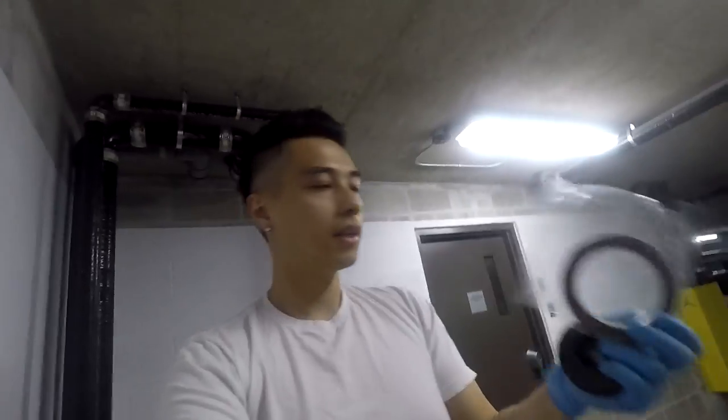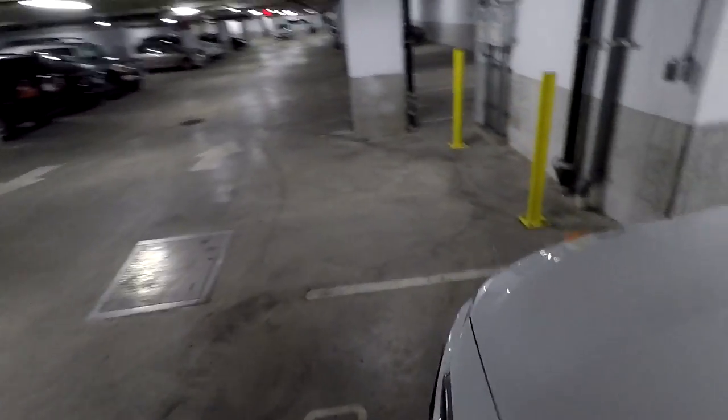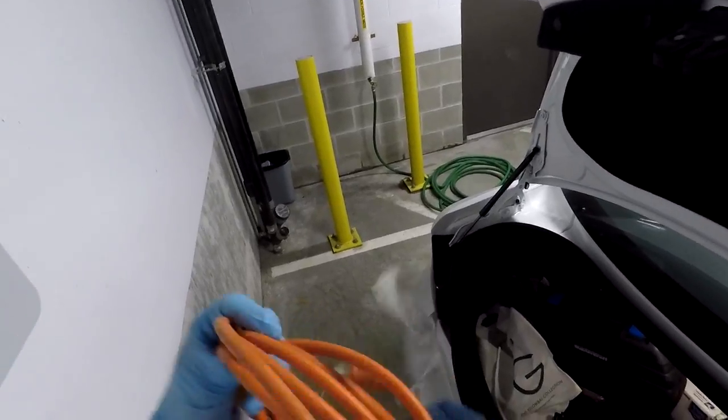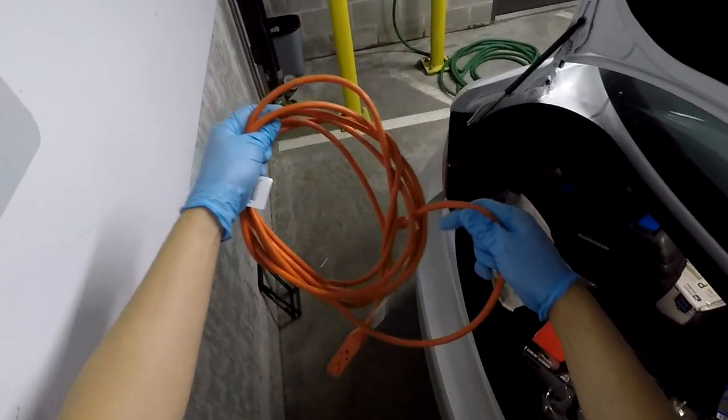This spoiler came with some 3M tape, and I bought fishing line at Walmart for a dollar. That's so I'm able to take off the OEM spoiler, and that's probably going to be the most time-consuming part of the install. Other than that, it should be pretty straightforward. First thing I'm going to do is plug in the heat gun and get that going.